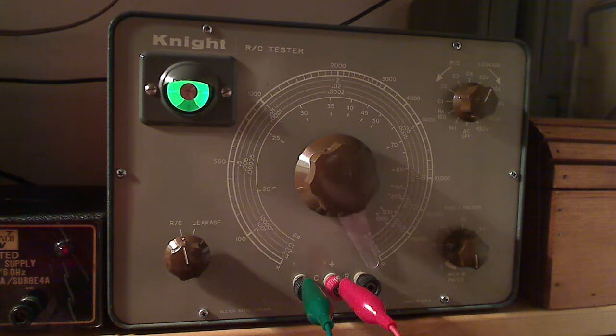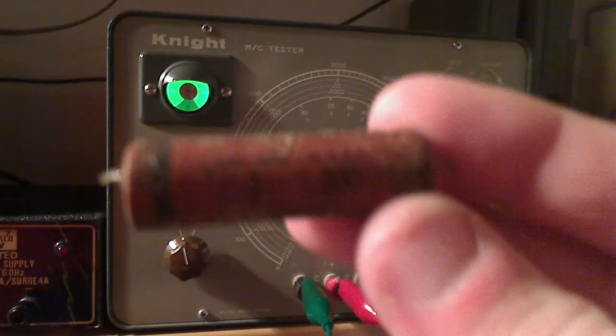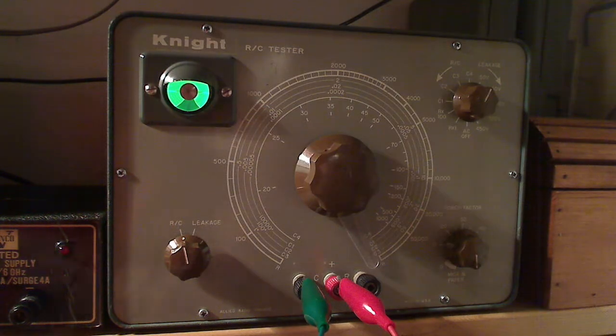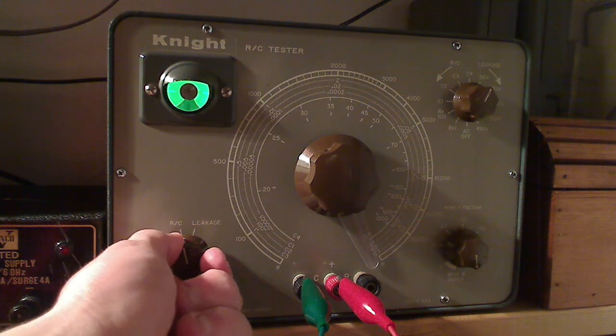Here's the first capacitor we're going to be testing. This capacitor is a 0.1 microfarad at 200 volts. You can't quite see it on camera. We're going to go ahead and hook this capacitor up to the tester and connect our leads to it. We're starting at 50 volts for leakage — keep in mind this is rated for 200 volts.